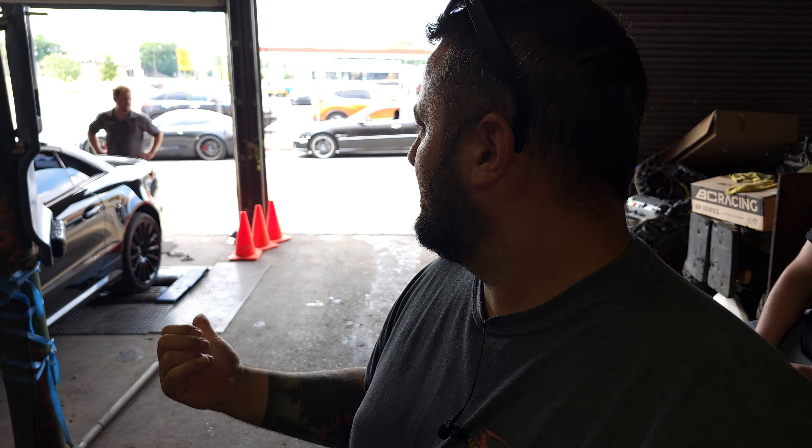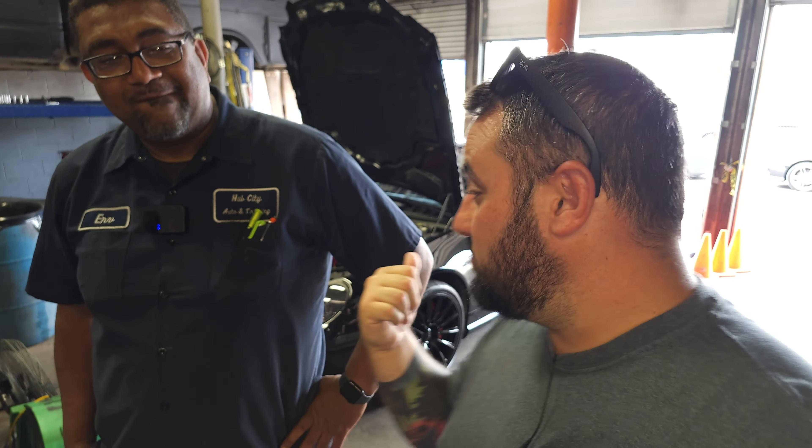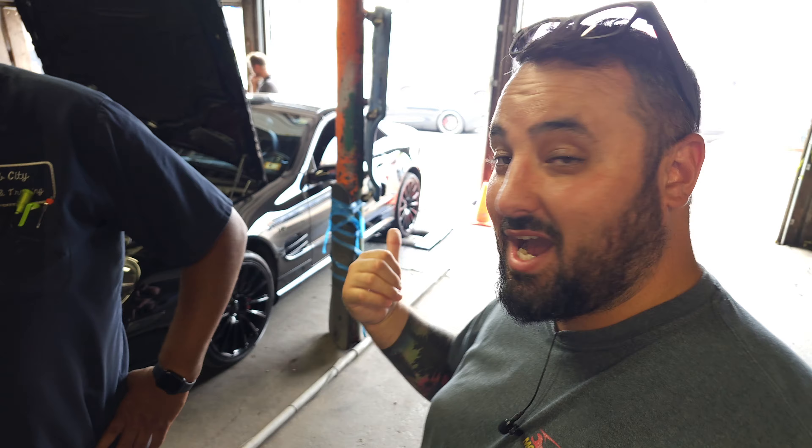All right guys, I'm at Hub City Dyno. As you remember, we have filmed here before with Alex from Legit Street Cars - we dynoed my car here when we got the Whipple done the first time. And you guys remember my good friend Irv - Irv is the owner of Hub City Auto. If you need any maintenance in the Hagerstown area, or if you need dyno time, he really wants to show this dyno off. So come out and try to set a record on his dyno.